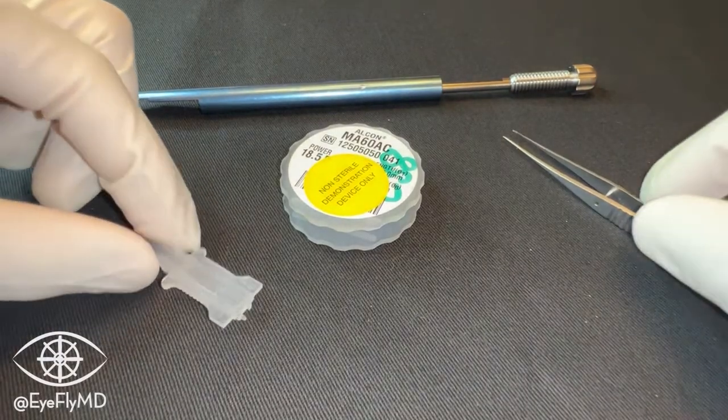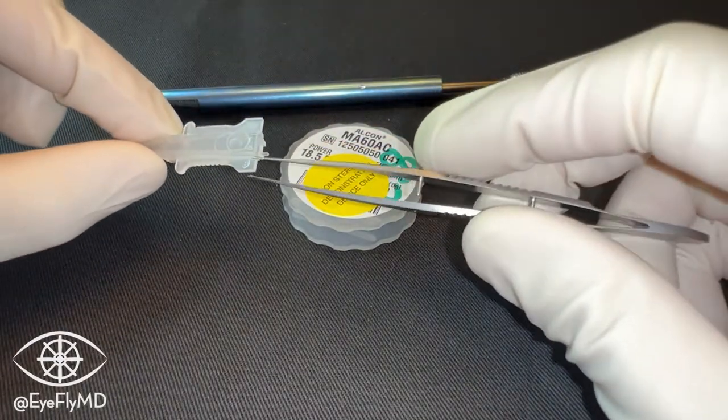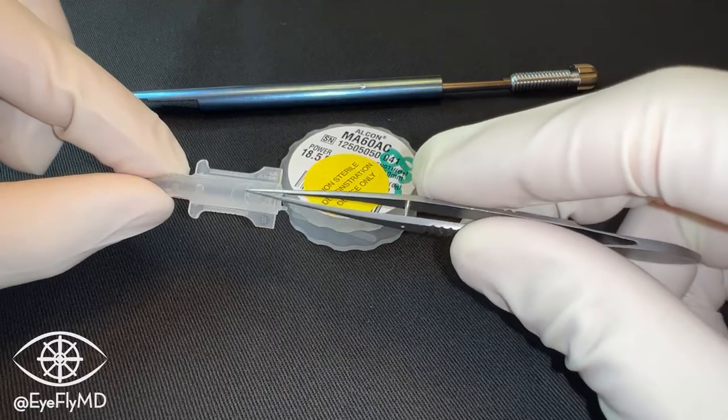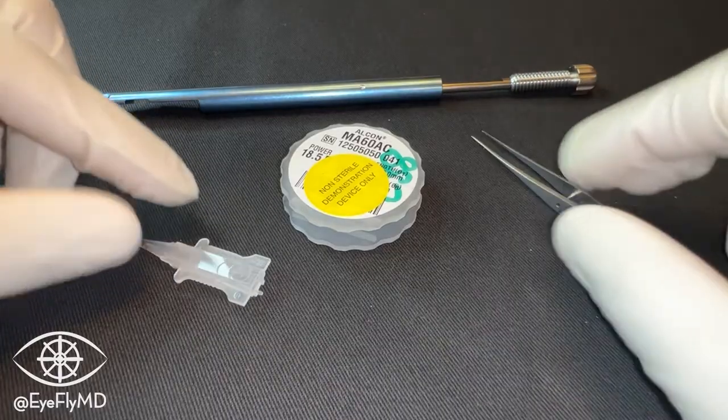Loading a three-piece IOL is very similar with a couple of differences. We'll usually be using a B cartridge — B for big — and we can still see our reminder for orientation of the IOL on the cartridge here.